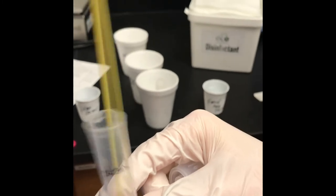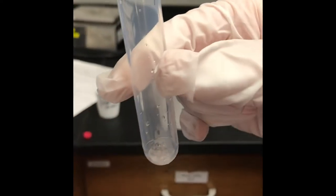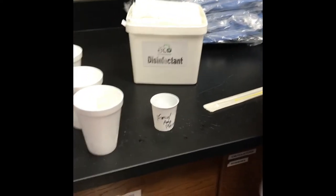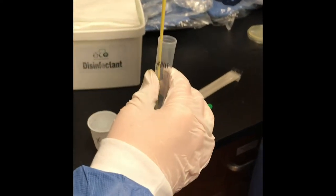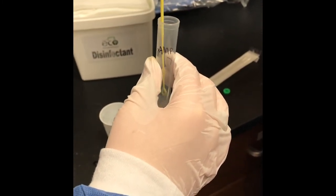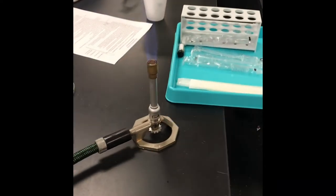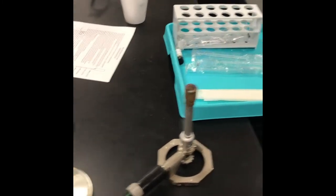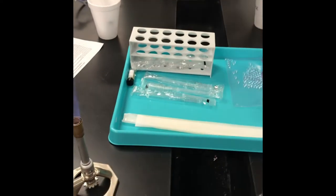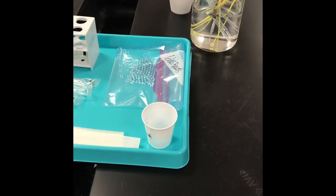They add a little bit more to make sure all the plasmid gets in there. We're hoping the bacteria will uptake the plasmid, and then they'll do heat shocking shortly. They repeat the process for the second plasmid — P-amp — adding 10 microliters to the second tube. That plasmid has dual resistance: it's got resistance to ampicillin as well as the ability to glow in the dark.